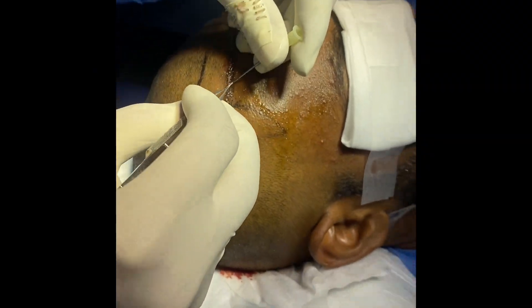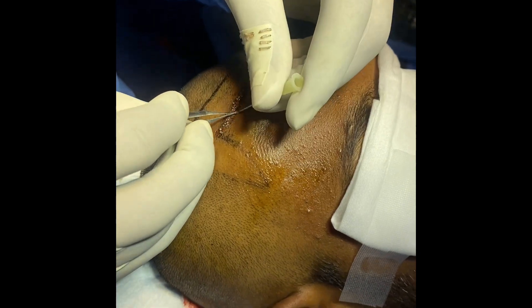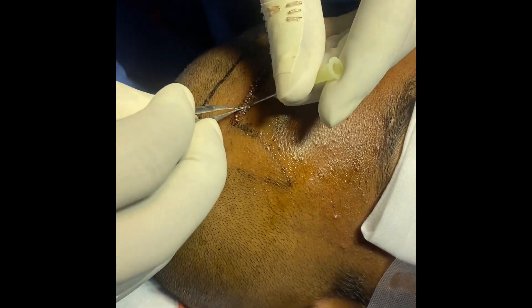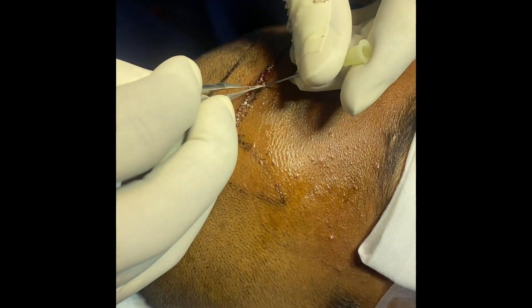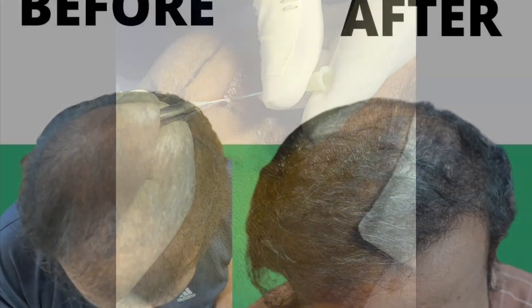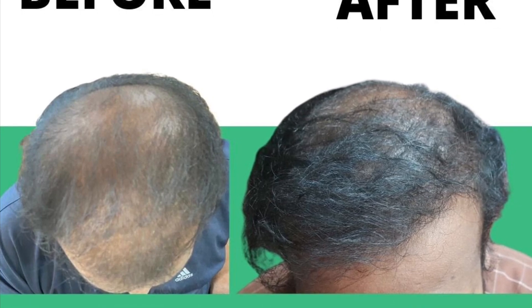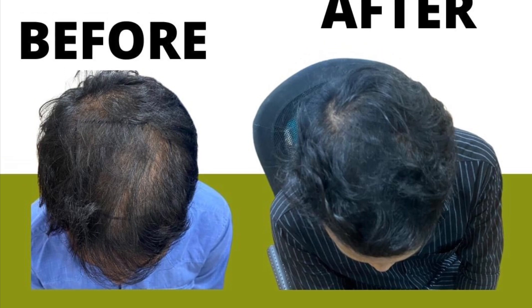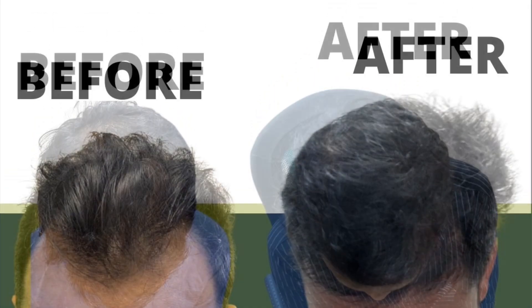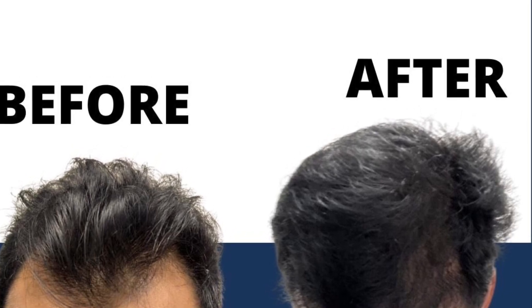We will take up the grafts for 3 months. We will start seeing the results in one year. If you are looking at the front implant, we will wait for the back. We will implant about 6000 grafts in front. We will see the results in a few months.